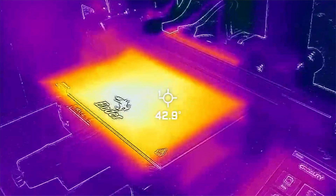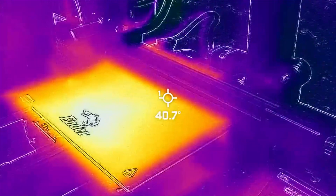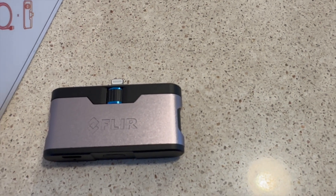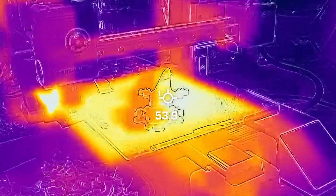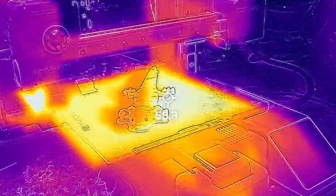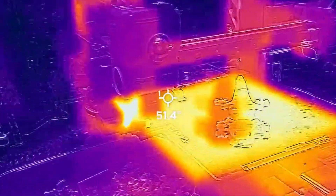Thermal cameras, with their ability to detect and analyze temperature variations, can play a role in improving the precision, quality, and reliability of 3D printed products. One of the primary uses of thermal cameras in 3D printing is monitoring and controlling print temperatures. These cameras provide real-time feedback on the temperature distribution across the print bed and the object being printed.